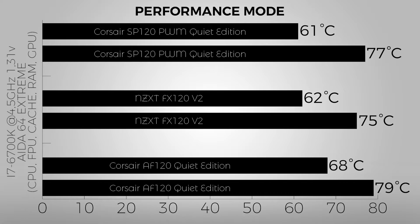Here the NZXT FX120 fan reaches the level of the Corsair SP120 PWM Quiet Edition. The SP120 was spinning near its maximum while the NZXT fan was spinning around 1500 RPM — slightly more — yet still produces worse results. They are pretty similar here, but the NZXT FX120 is much louder due to its non-rubber mounting system and a noisier motor.